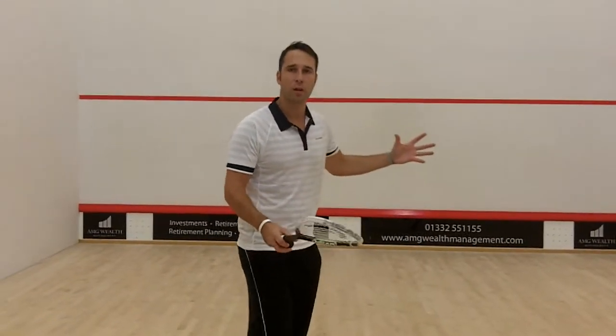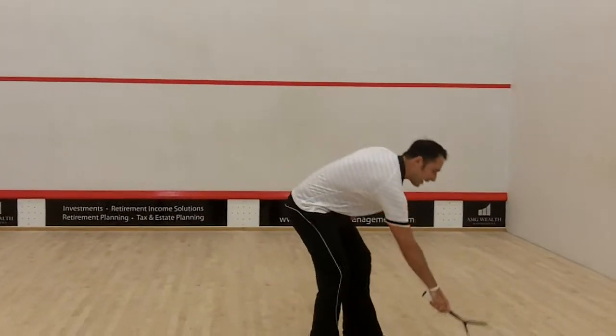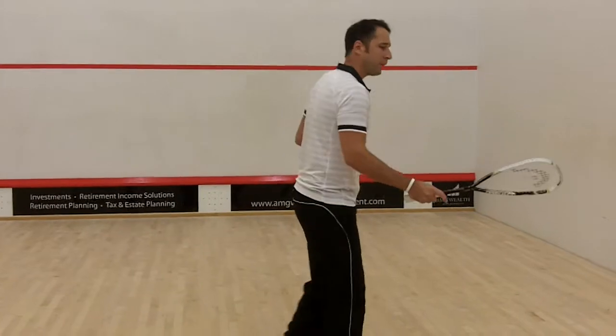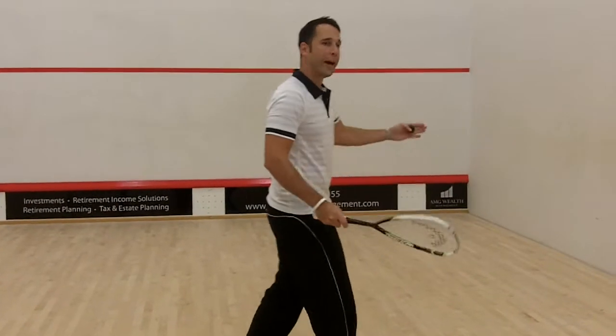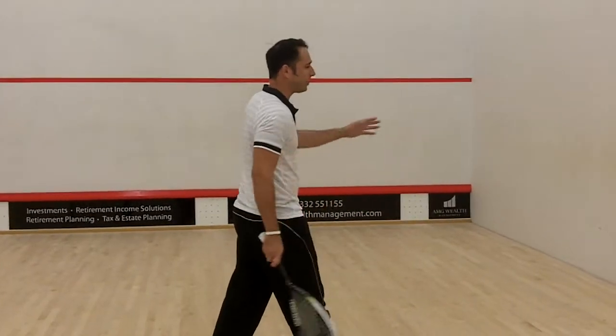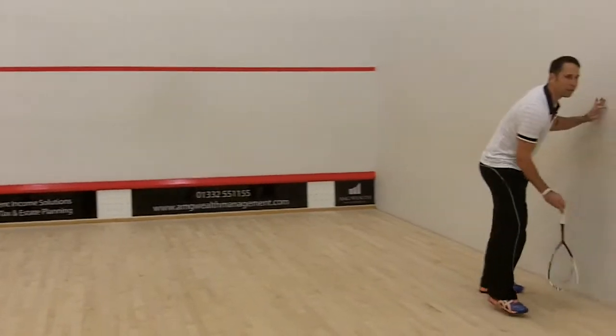Basically, when you play a volley drop, one thing that you are looking to try and achieve is to take the ball short. Often when I see court players playing their drop, they're not aware of how far into the court the drop has to go. They're coming in and thinking, well that looks like a great shot — actually, it's bounced half the way over the court.